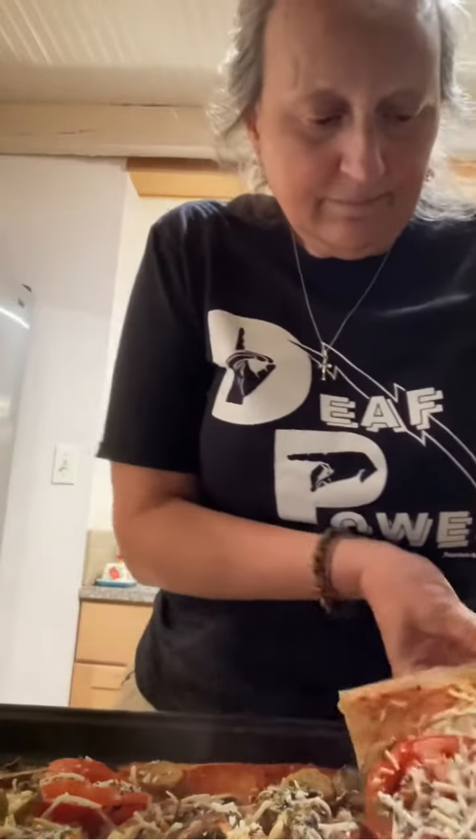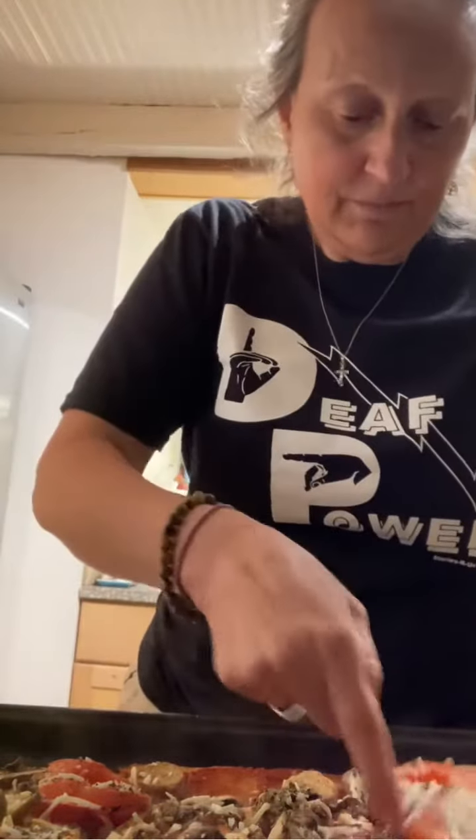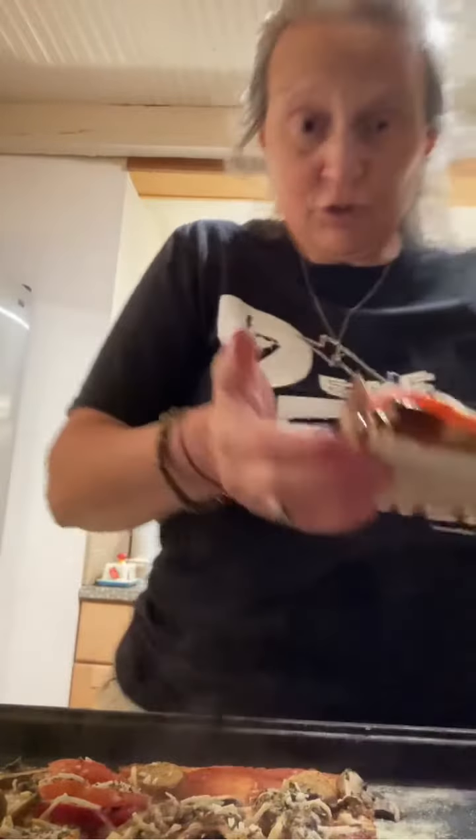I'm just gonna pick up a piece like this — ouch! Looks absolutely delicious. You have your dinner. Love you all, talk to you later, bye!